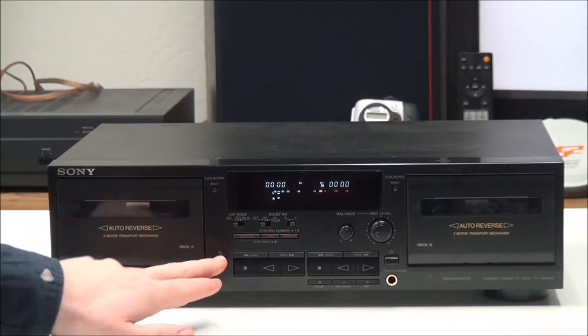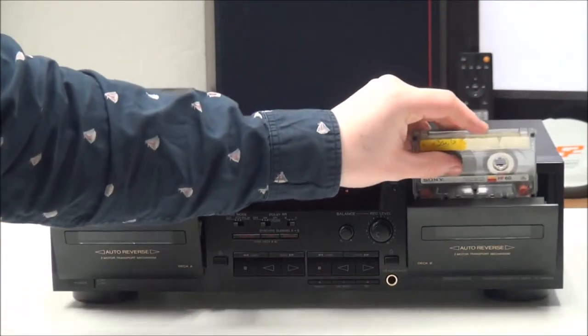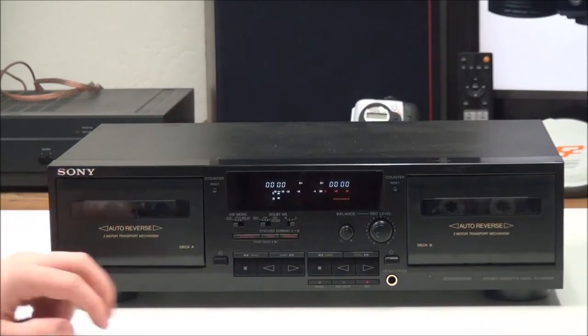Once you've got it all plugged in, you can power it on and insert a cassette in each deck.